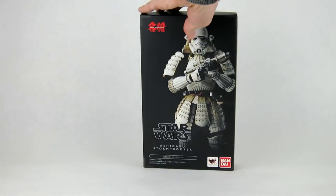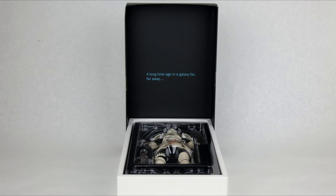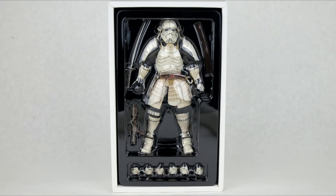So now let's crack this box open and see what's on the inside. On the inside of the lid you have a nice little text that says 'a long time ago in a galaxy far away,' just like the Star Wars movies. The bottom of the box has the figure itself as well as all the accessories nicely laid out.